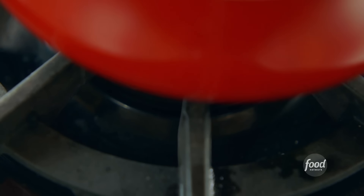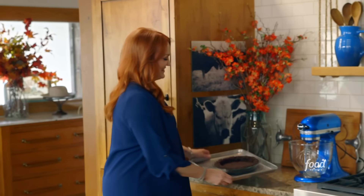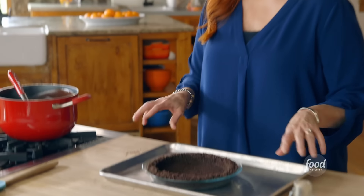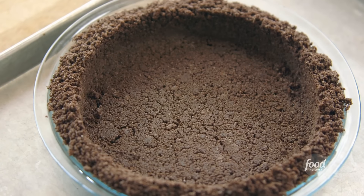Now that the filling's ready, I'm gonna grab the base for the pie. It's just a really simple chocolate crust. I used nine chocolate graham crackers and added some melted butter and three tablespoons of sugar, pressed it into a pie pan, and baked it at 350 for four minutes. Really simple.